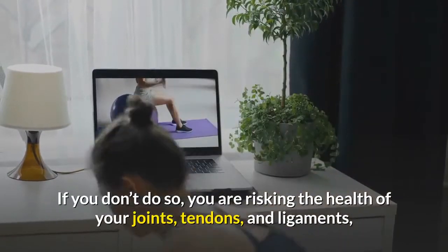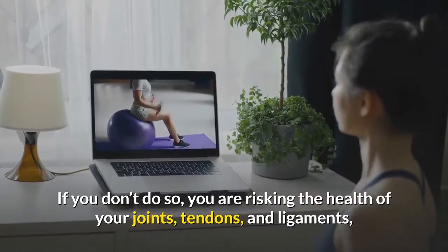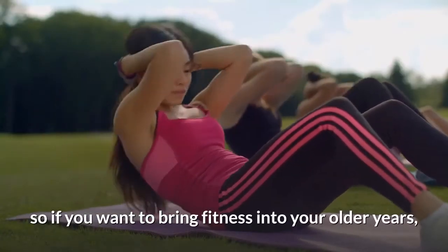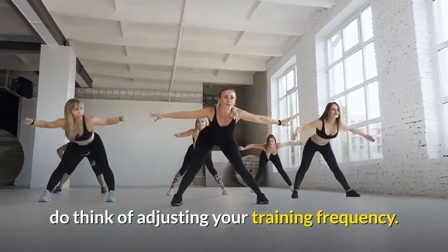If you don't do so, you are risking the health of your joints, tendons, and ligaments. So if you want to bring fitness into your older years, do think of adjusting your training frequency.